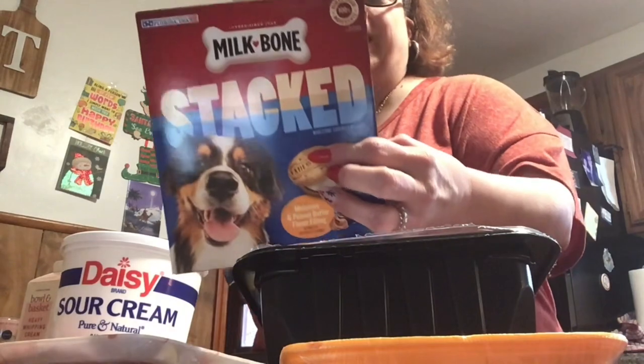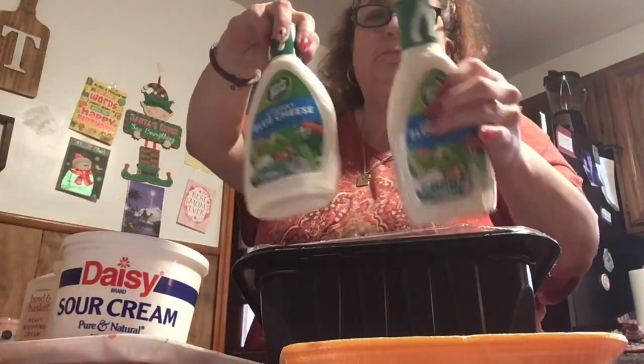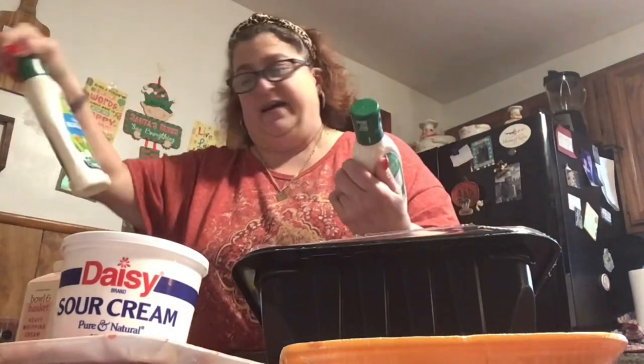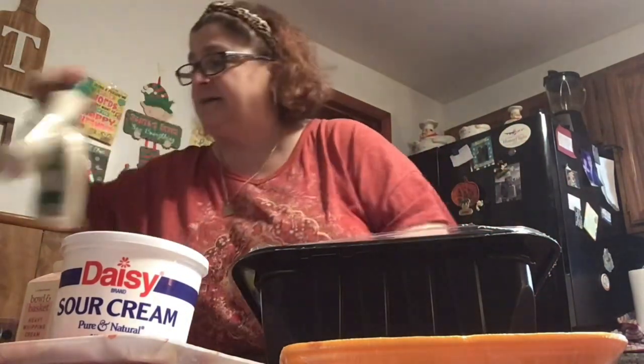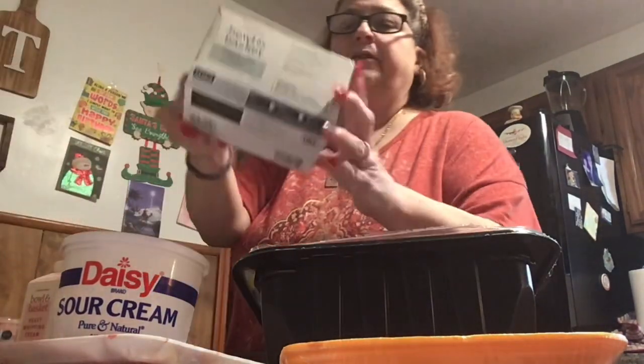We got Cooper some new treats — and Bro Bro too. We got these for them because they have to have some new treats. Bro Bro's coming over; he's going to sleep over for New Year's and bring in the New Year with us. I got two blue cheeses — making sure we didn't accidentally get fat free — because we're having chicken wings. And a coffee creamer, and a bowl-in-the-basket coffee.